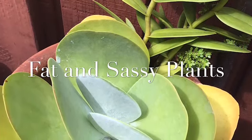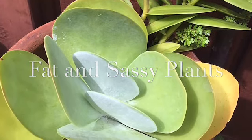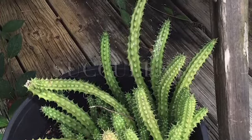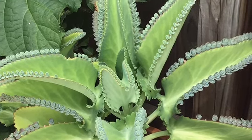I discovered succulents when I needed something that required lots of sunshine in my yard, and I grew to really enjoy succulents because of the variety they have in leaf texture, color, and more.